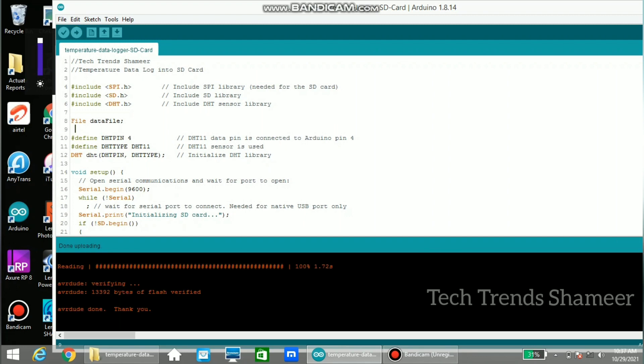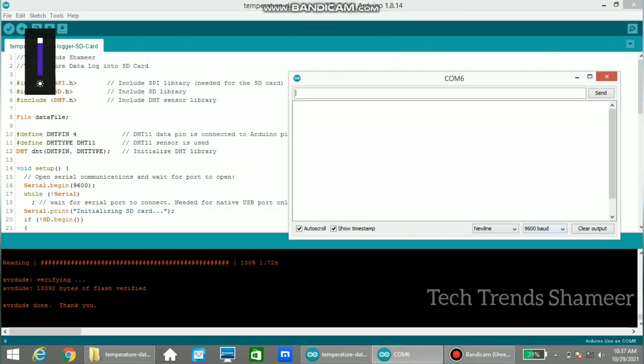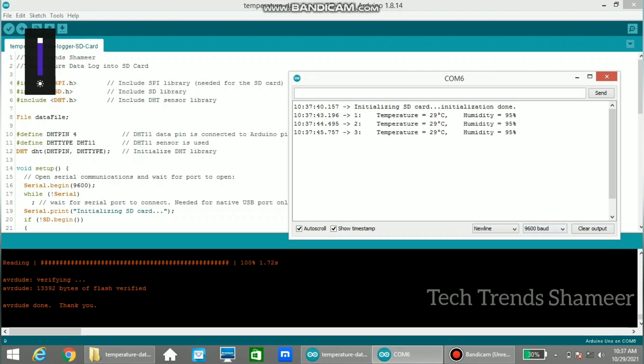The program is now uploaded. We can check the output in the serial monitor — click the serial monitor icon and set the baud rate to 9600. Here we can see the temperature and humidity readings along with the date and time.